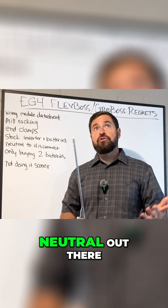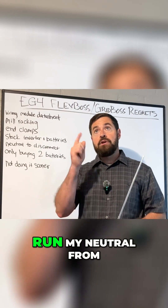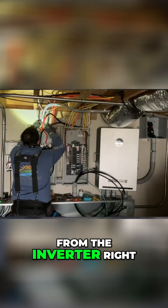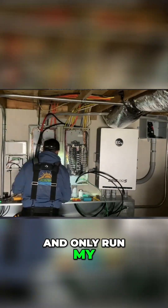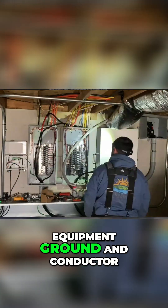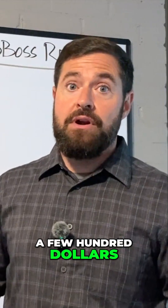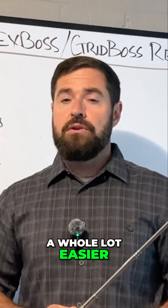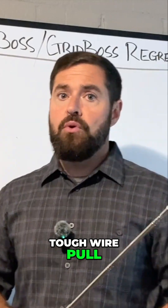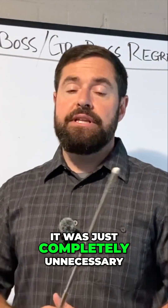I could have just run my neutral from the gutter, from the inverter, right over there to the grid boss, and called it a day — and only run my two hots and my equipment grounding conductor out to the disconnect. It would have saved me a few hundred dollars in copper, and it would have made that wire pull a whole lot easier. It was a really tough wire pull, and just looking back, it was completely unnecessary.